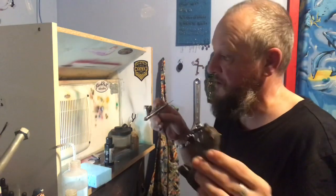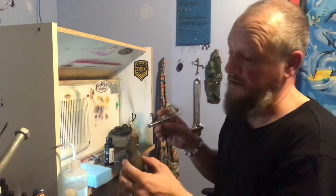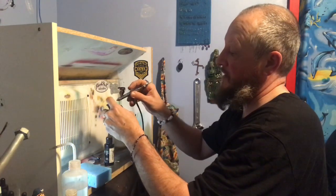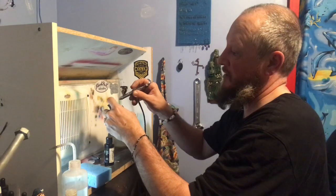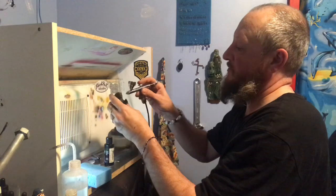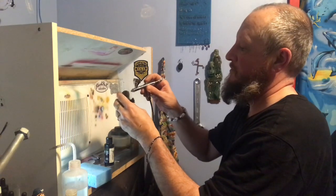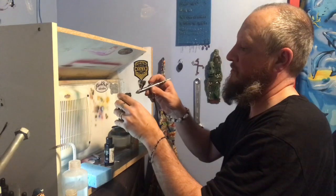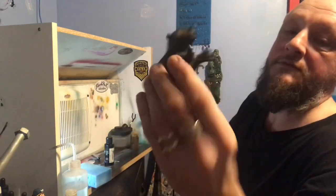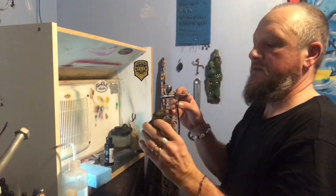Remember guys, when you're doing airbrushing, get good lighting happening. I need to set up better light — this is not good lighting for me. I can barely see what I'm doing here; it just doesn't feel comfortable.